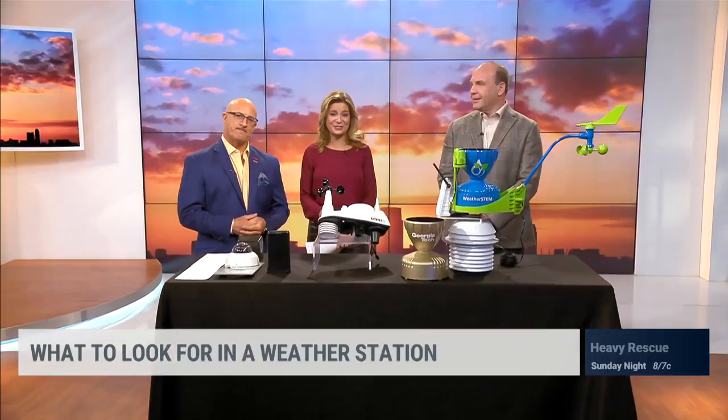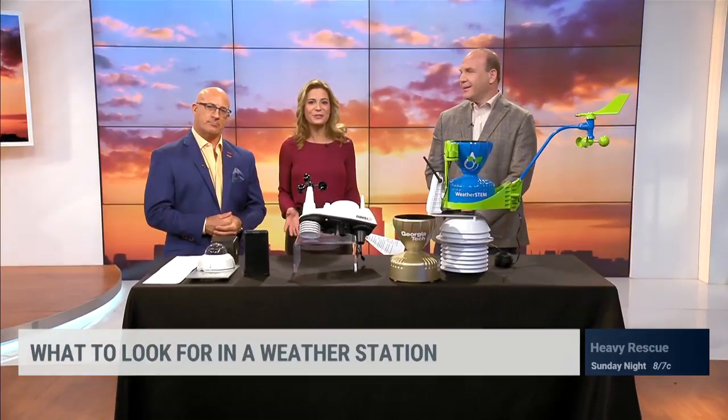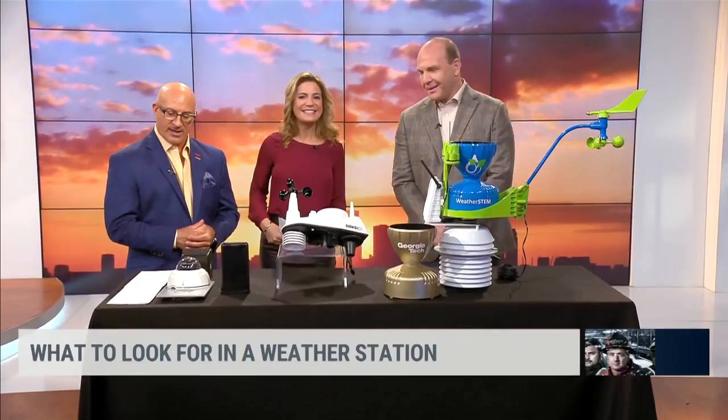We know weather stations are on a lot of holiday wish lists, and we're going to show you what to look for when shopping for one. Let's bring in Ed Mansour — he's the CEO of WeatherStem and just a great man in general to get to know. Ed, let's talk about this.